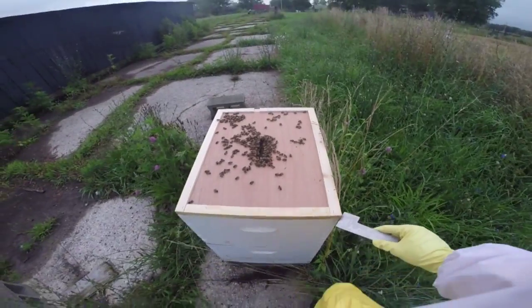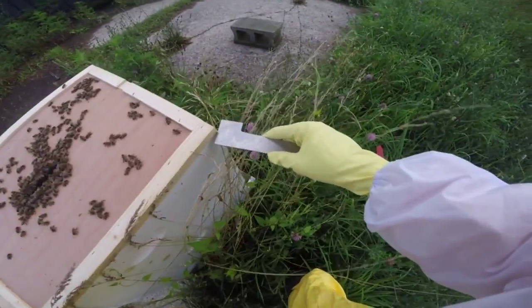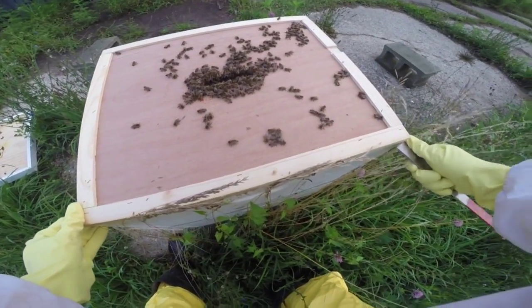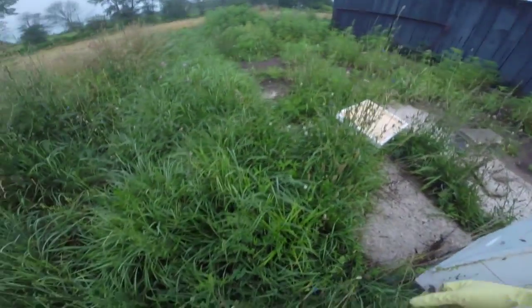I'm being gentle. I know you're mad. The only way I can pry this up is to unstick it because you guys glued it. Oh wow, that's really glued. Mad bees.